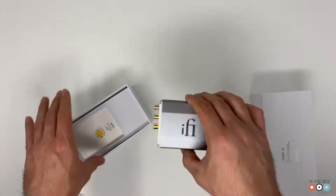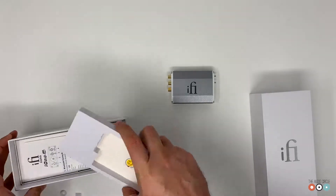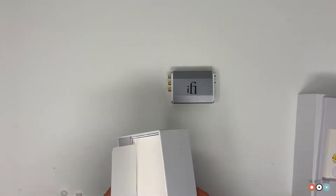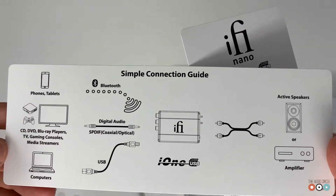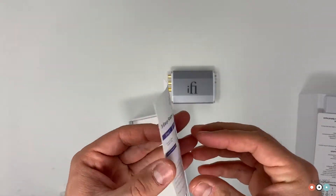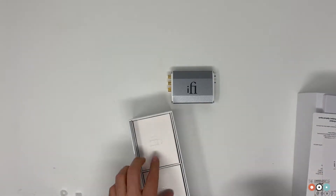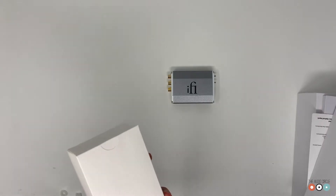Let's see what else is in the box. We have some paperwork about it, a connection guide on how to connect it, some other paperwork with the specs, and a little card with some instructions — I think that's for the registration.